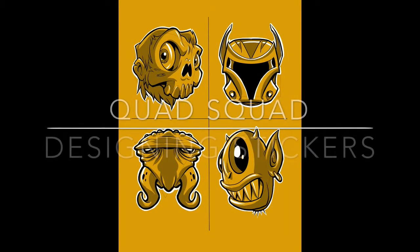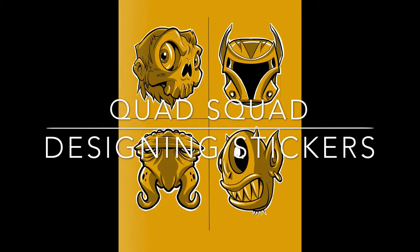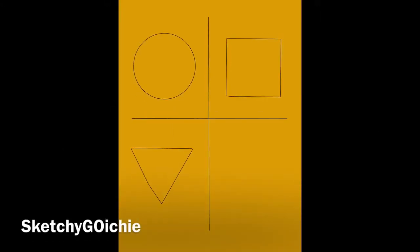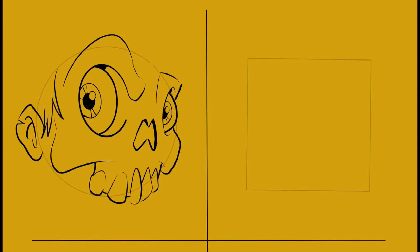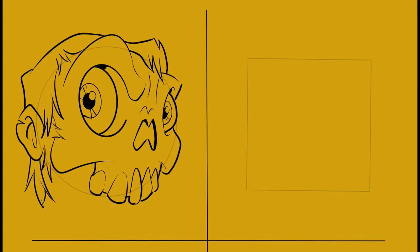Hey everybody, welcome back to Sketchy Go-ichi — doing another Quad Squad. If anyone is playing at home, divide your page into four and put four basic shapes in there, then let your creativity take over. How I do it is in Procreate: on one layer I create the cross line down the middle, another layer for the four shapes to go within the quadrants — hence the 'quad' — and then I render on top.